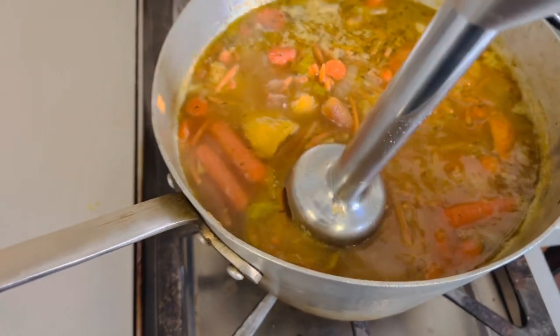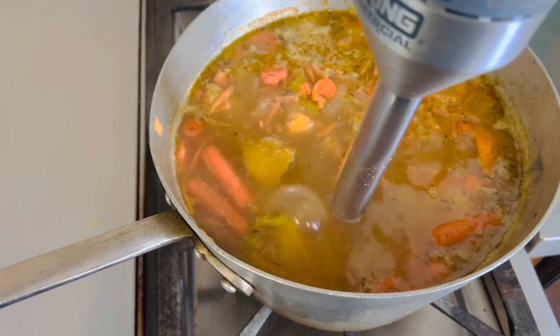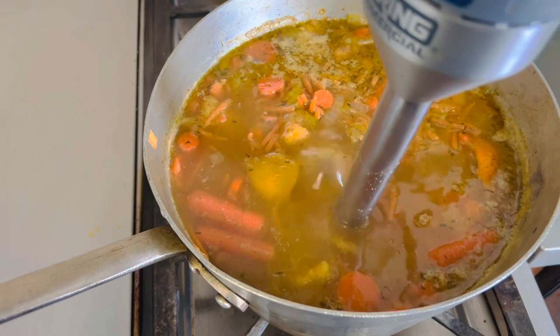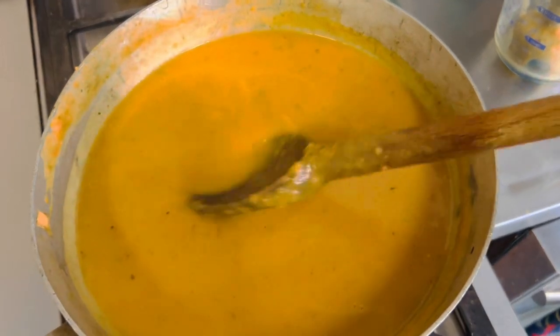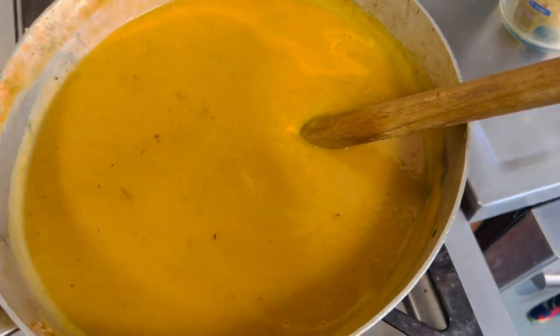This has been simmering for over an hour and now I've got my immersion blender and I'm gonna purée the whole thing. If you don't have an immersion blender, you can use a regular blender but let it cool off a bit before you do it and do it in small batches. Purée it until it's nice and smooth with no really large chunks left of the carrots or the squash.